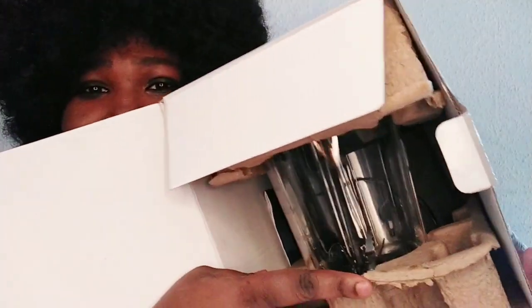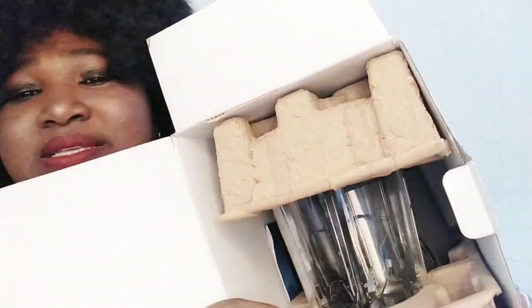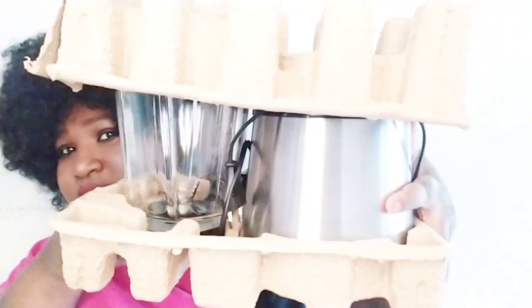You can see they use this foam to protect the blender. It's a glass blender and it's very quality. So if you want to buy it on Amazon, it's very quality. As you can see, here it is — let's unbox it.